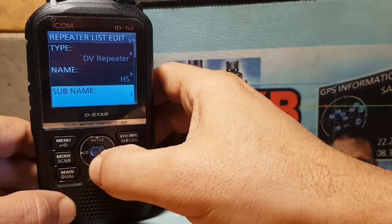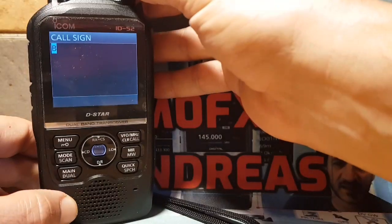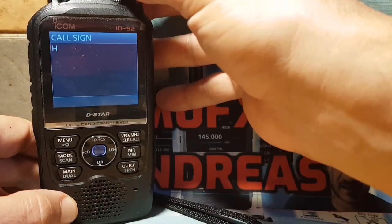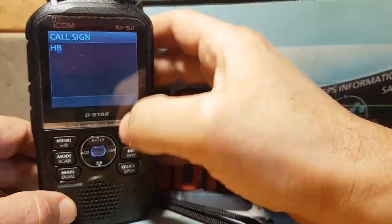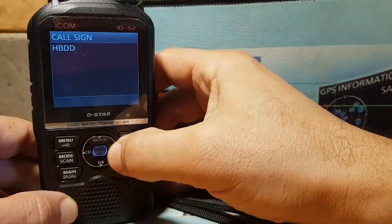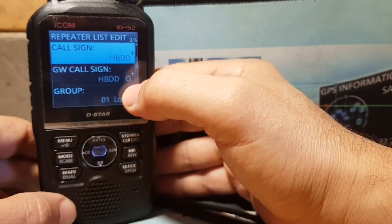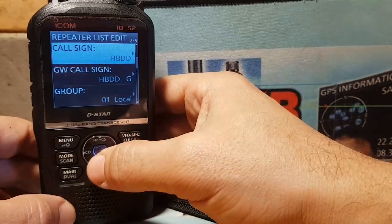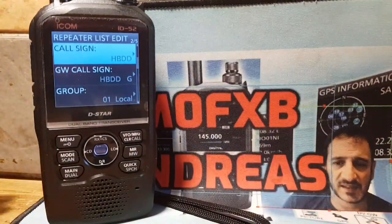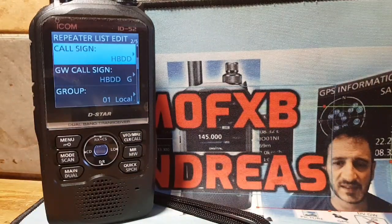The sub name is optional — I'm not going to fill that in now. For the call sign, you definitely need to get your correct call sign in there. It will automatically put a G at the end, so remember that. If you have two hotspots, you may need to change that G to differentiate them.